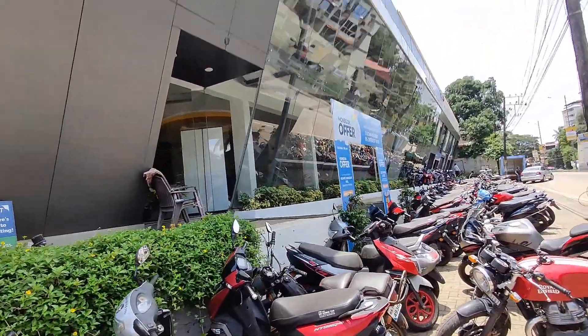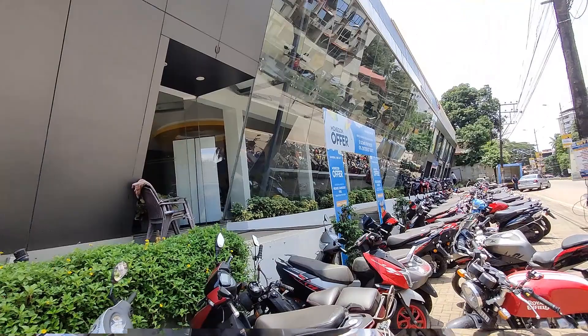Welcome back to Weekend on Wheels. I'm Ganesh and today I am at Sairadha TVS to check out the all new TVS Ronin. The Ronin has already come to Mangalore and I'm here at Sairadha to check it out. Let's get in and I'll see if I can take the motorcycle for a spin and give you a review. So let's enter the showroom and check out all the versions of Ronin.